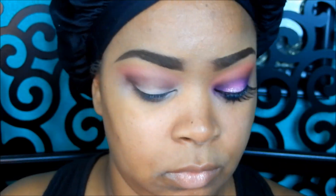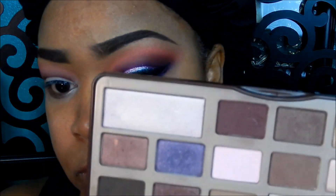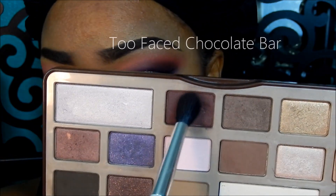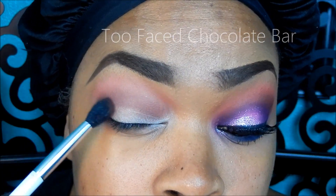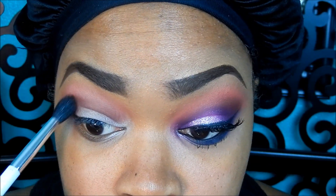I'm taking my Too Faced Chocolate Bar palette and going in with a deep plum shimmery color and a fluffy brush, going in the crease area and deepening the crease with that color.